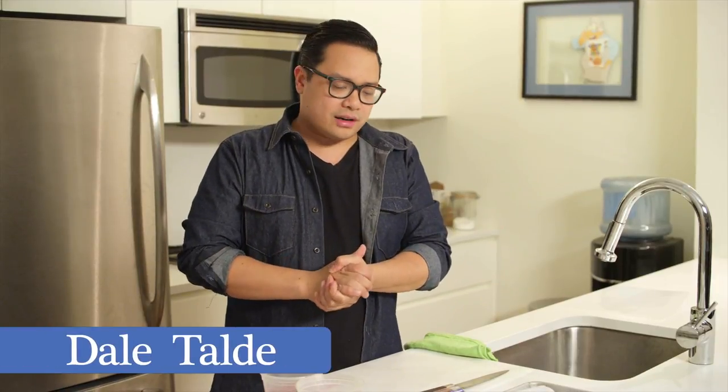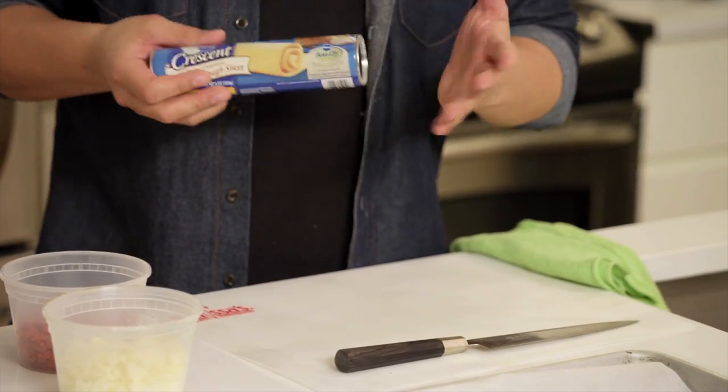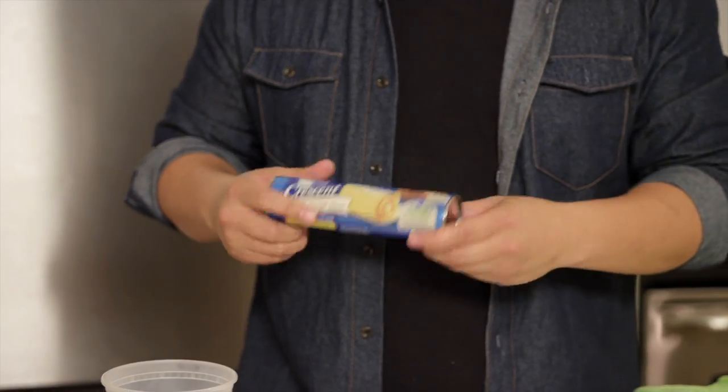Another one of my favorite dishes for the holidays is pepperoni mozzarella rolls using the Pillsbury Crescent dough sheets. They're one piece, so you're not making separate pieces all at one time. You can just kind of knock the dish out all at once.